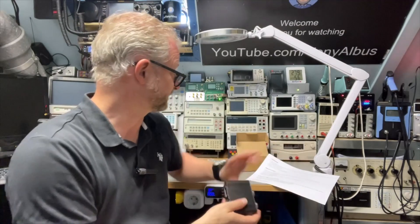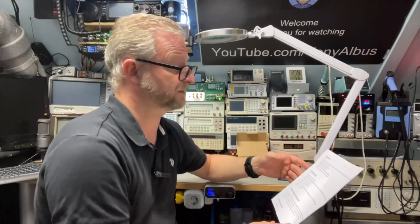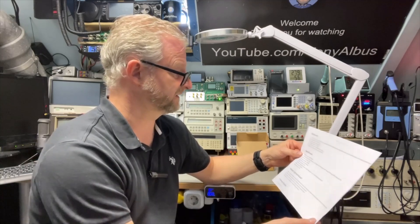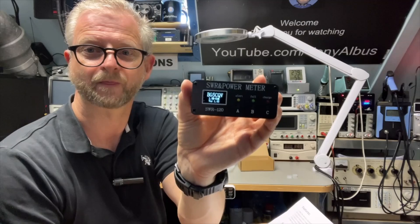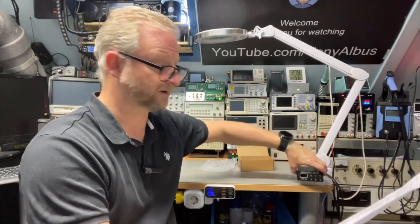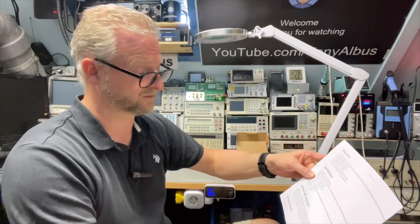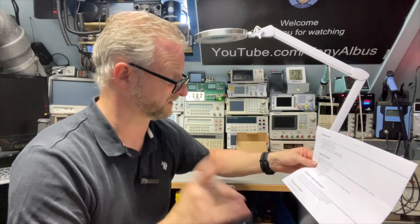It didn't come with a manual but I found the specs on AliExpress. The frequency range is 1.8 to 50 MHz, 0.5 to 120 watts continuous, and for a short period it can even do 210 watts. Accuracy is about five percent. It has a 1000 mAh battery. As for the indicator lights: when charging the red light is on, when full the green one will be on. When the standing wave ratio is greater than 2.5 there will be a buzzer, and when it is greater than 3 it will have a continuous beep — good for protection.